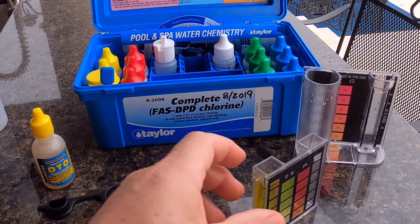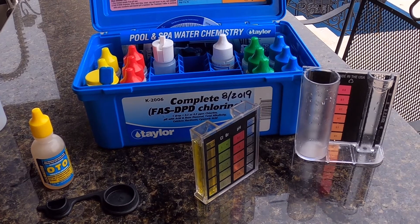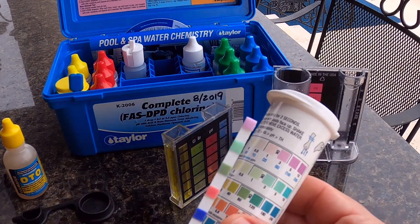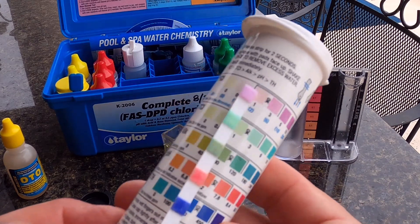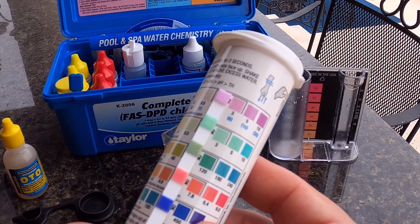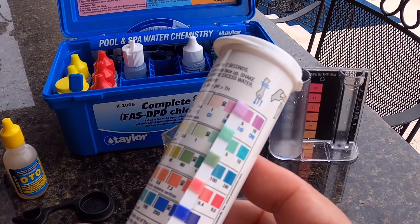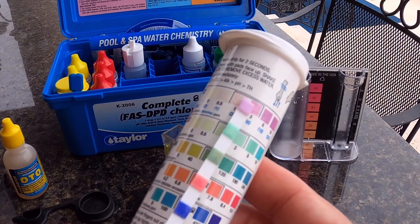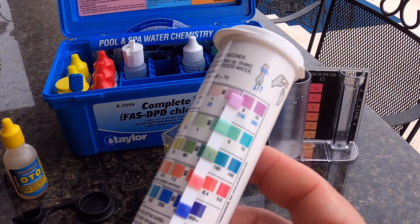One other test I'll do today to confirm — we'll look at a test strip. Here's today's test strip. You can definitely see the chlorine level for free chlorine is definitely at least three, not quite five, so four was the reading we were getting. That looks pretty good. And then total chlorine, same thing — it's between the three and the five.